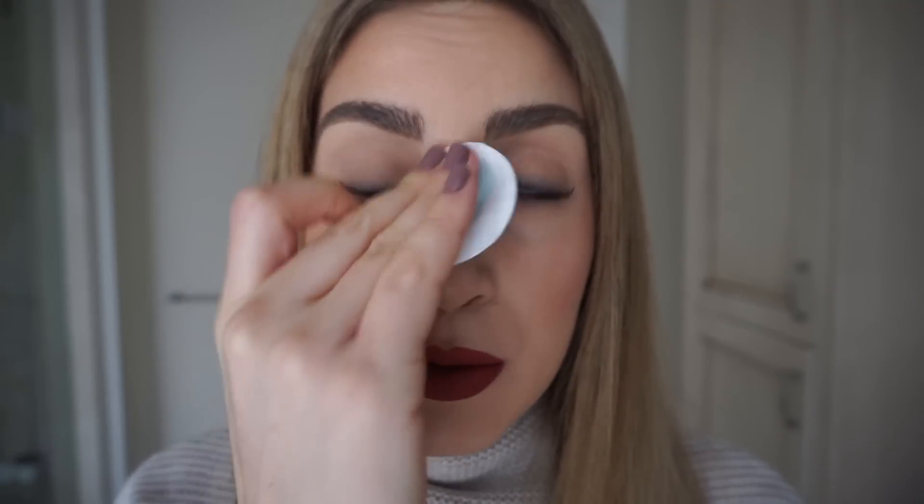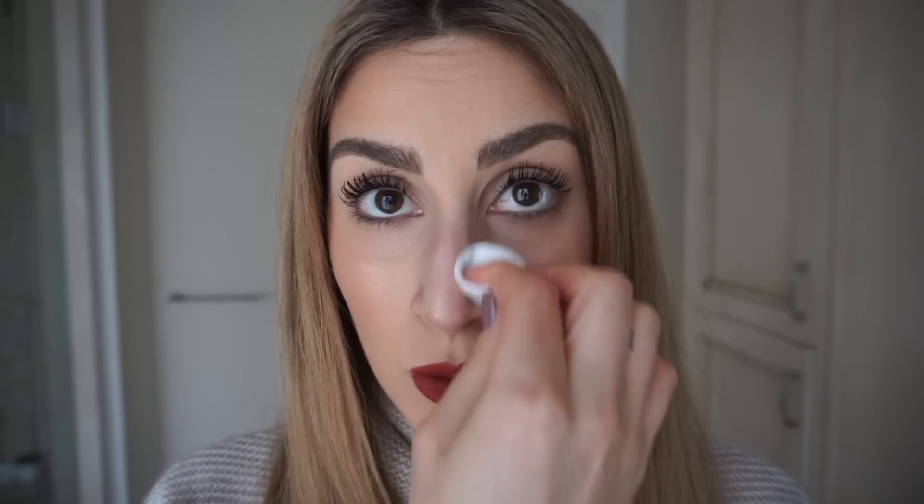Don't believe me? Keep watching. Step one, I'm going to remove the makeup on my nose with a cotton round and some makeup remover. There goes my nose contour and now my nose looks twice as big. Wonderful. And that is not a nose contour line — that would be from my glasses. And yes, for those who don't watch me on Snapchat, I do have a pair of spectacles that I wear when I work.